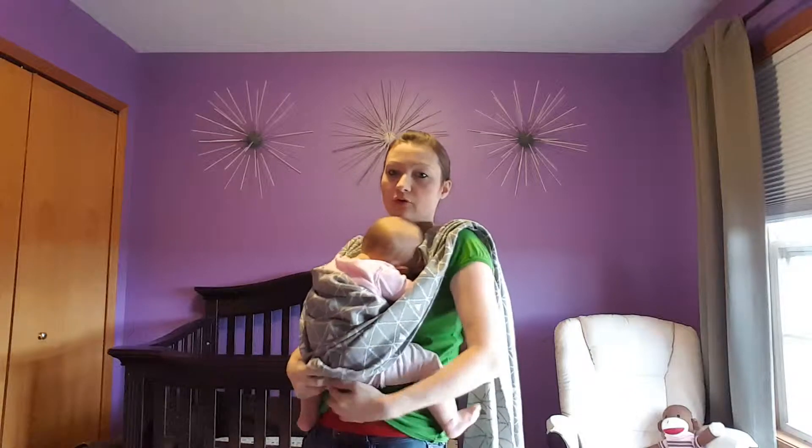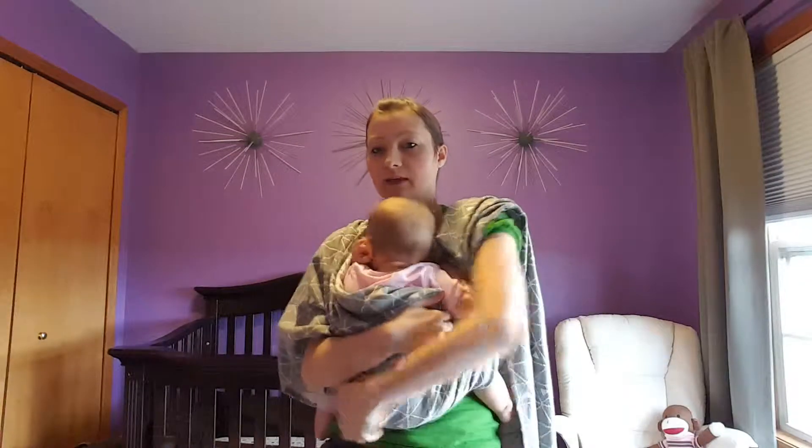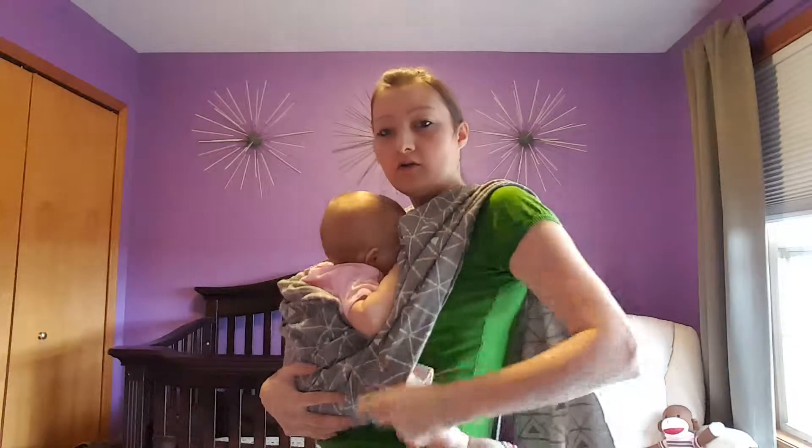You'll make a seat by pulling the fabric down and then pulling it up in between you and your baby, going all the way to the baby's belly button. The wrap should go from one knee all the way to the other.